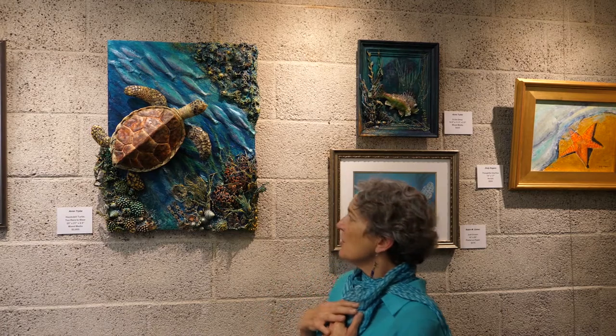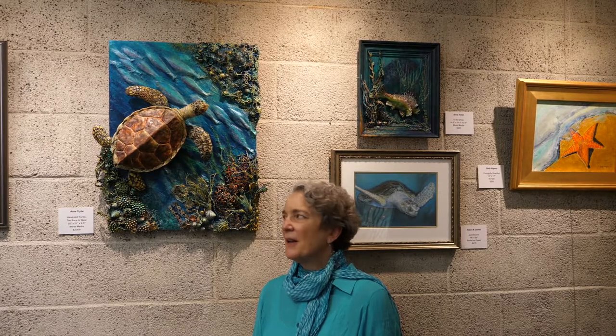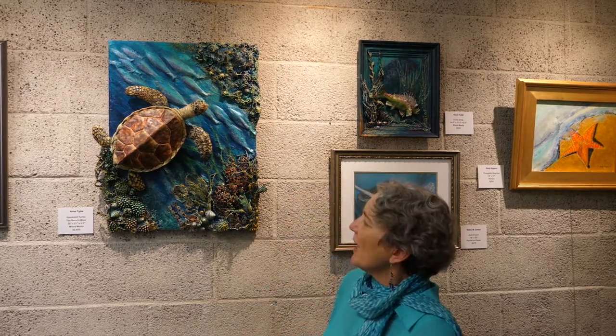With epoxy clay I can paint it, so I can adjust as much as I need to get the color to be exactly what I want, and I don't have to rely on glazes to be exactly what I'm looking for.